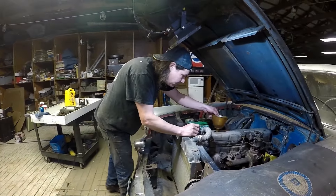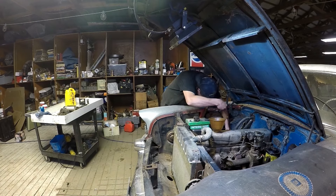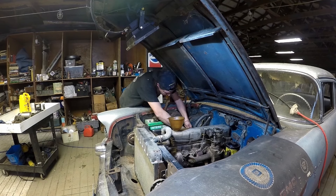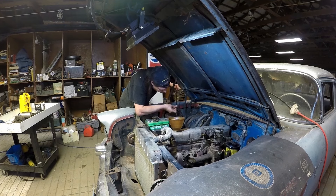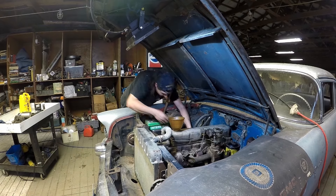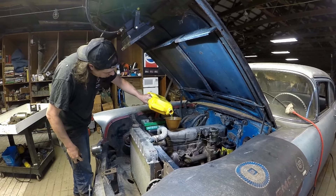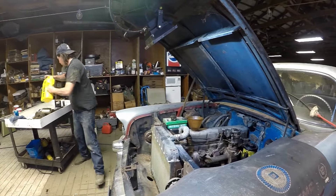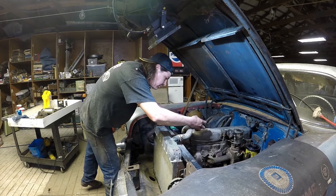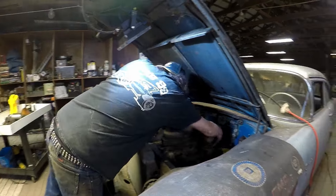All in all, I'm feeling pretty good about it here. Just above the add line — so once that filter's full it's definitely going to need more, so we'll just add a little more. And we'll fire this thing up, see if we can get a couple pumps here.